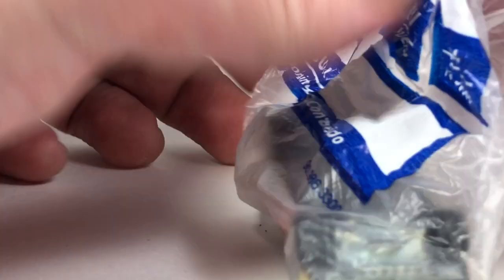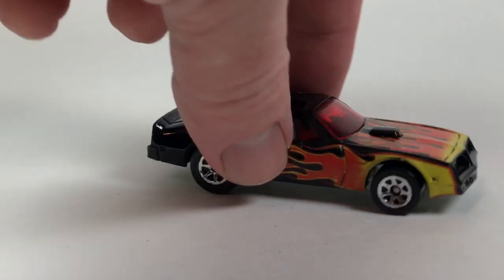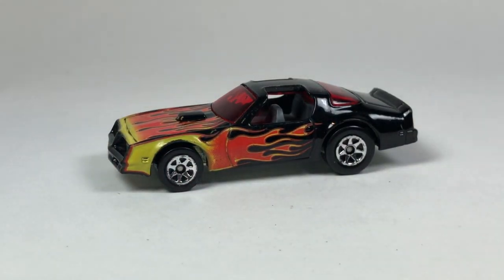Next one looks like a Hot Wheels Firebird Hot Bird — that's cool, that's real cool. Digging that for sure, that's pretty neat. That one's from 2007 if I remember correctly, 2007 or 2008, All Stars series Hot Wheels mainline.